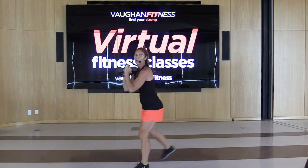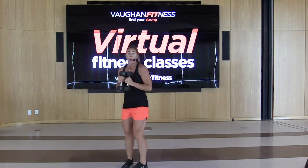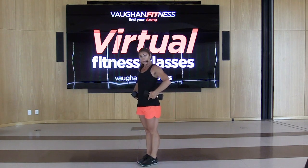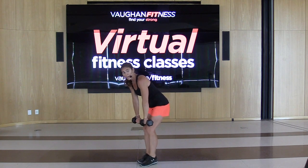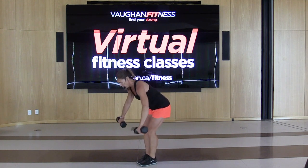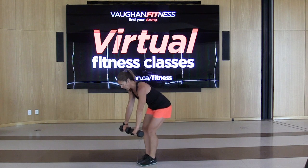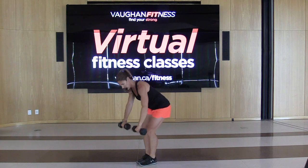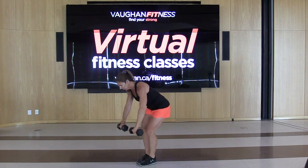We're almost there, guys — ten seconds. Next exercise: high row. Set yourself up leaning forward — hip hinge right at the hips, arms are going to come up wide. Here we go. 45 seconds — we're based on time today, not reps. Do what you can; that's probably around 20 reps if you prefer to count. Squeeze that back. If you're sitting at a desk a lot, great exercise for posture.